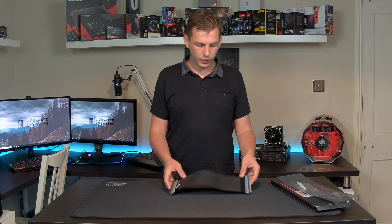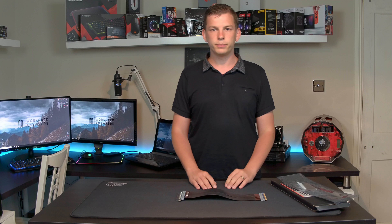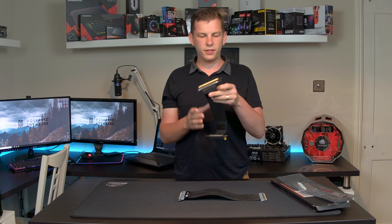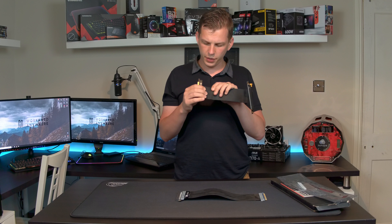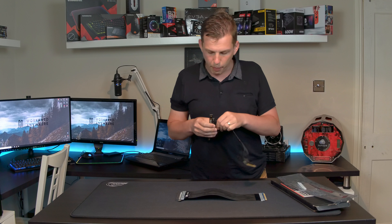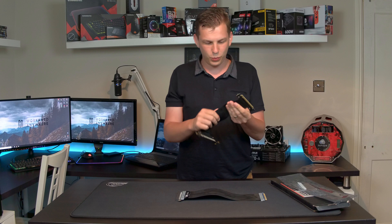I've actually got a cheaper option in my drawer, so I'll grab that now and we can have a quick look at it. Here we have one — this is a much cheaper option from another company. As you can see, I have used this a little bit, but you can feel it — it's not made anywhere near as well.